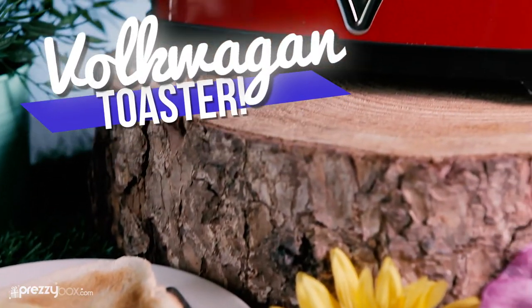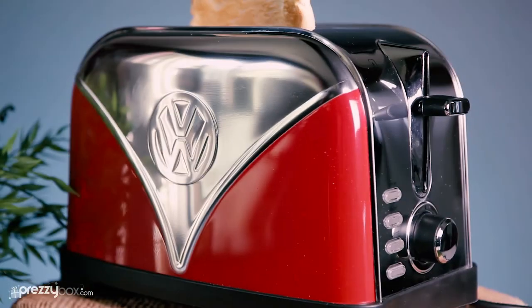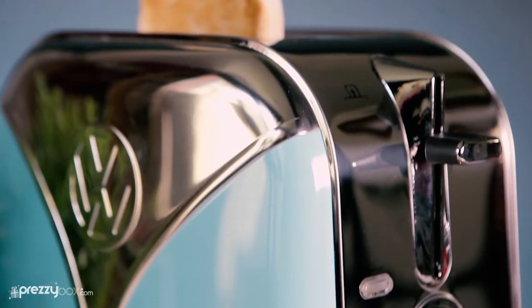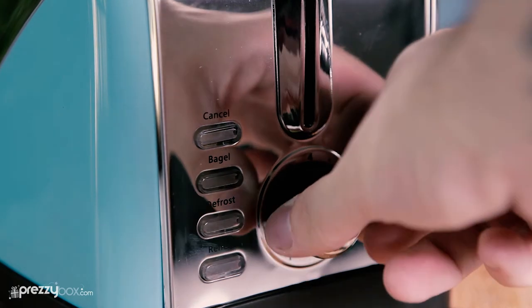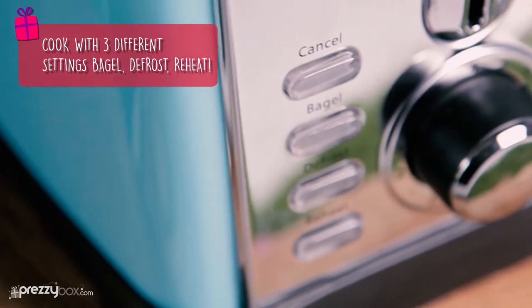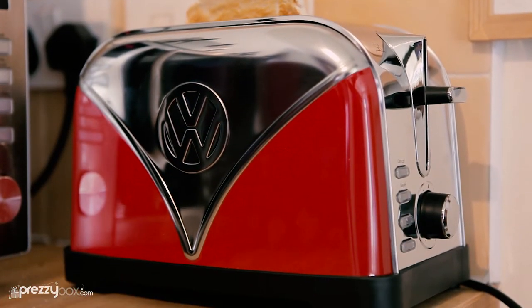If you're a campervan fan, then you'll love this toaster. Styled after the classic VW campervan, it's a great addition to any kitchen with its unique styling and retro design. Including functions such as defrost, reheat, and bagel, it's not just a pretty kitchen accessory.